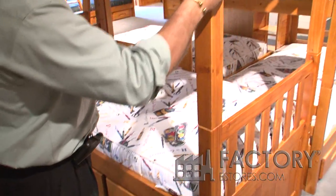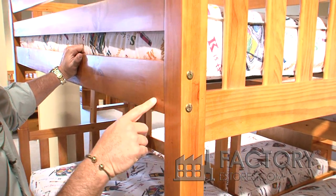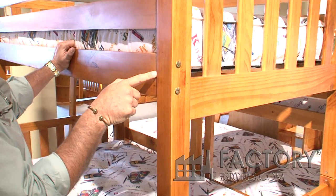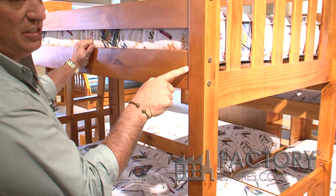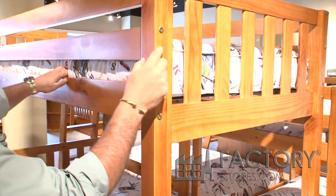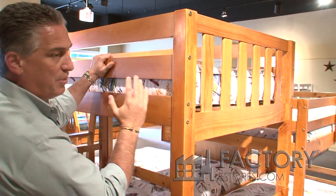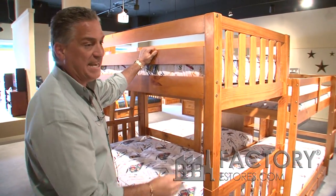All the connections are metal to metal bolt — a metal quarter-inch bolt into a metal quarter-inch nut — and a dowel in the center to help with alignment and increase the strength. Anywhere you see a bolt, you'll find a dowel. What that does is stop the boards from twisting. All the beds are made for fit and finish.